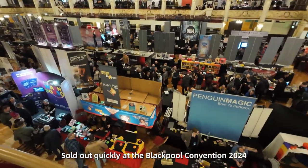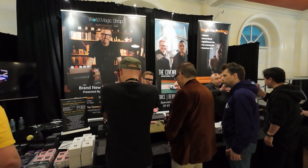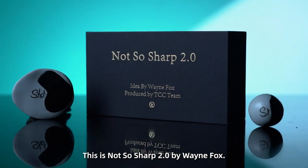Sold out quickly at the Blackpool Convention 2024. This is Not-So-Sharp 2.0 by Wayne Fox.